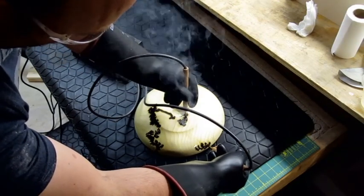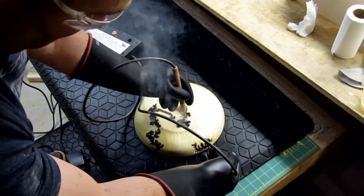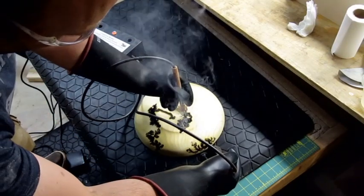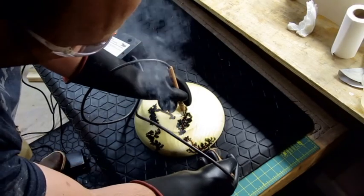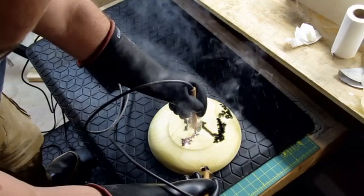This is 12,000 volts at 35 milliamps. What I didn't mention is that I'm an electrician and have been since 1988, so I have a lot of respect for electricity. I've taken every safety precaution that I possibly can so I don't get injured.